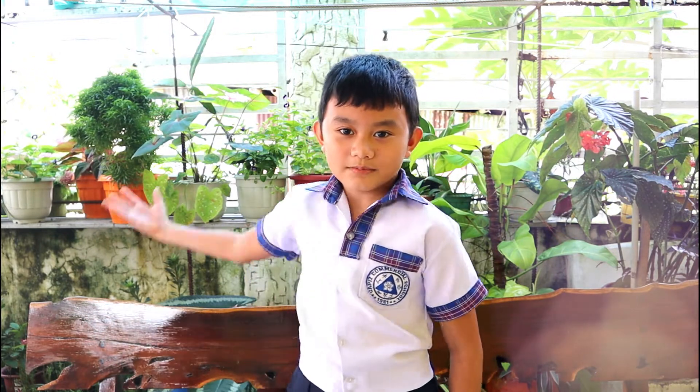Hello everyone, I am Kaffee Kwan from Kaffee's Commercial School and welcome to our simple but eco-friendly home.